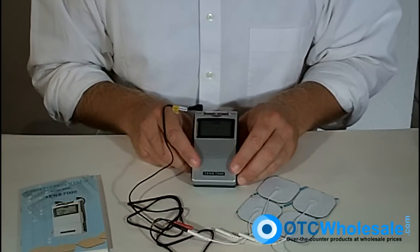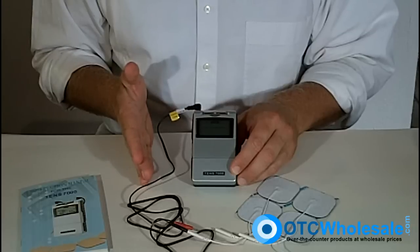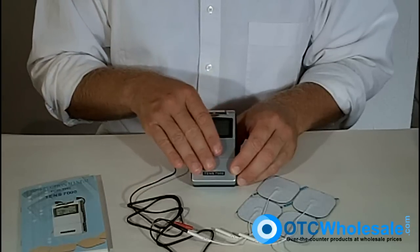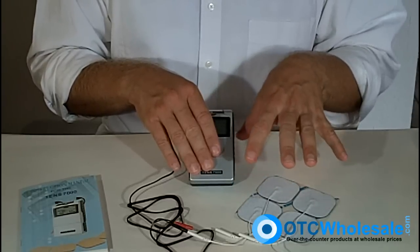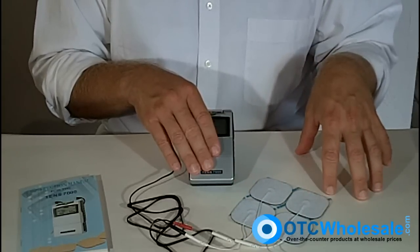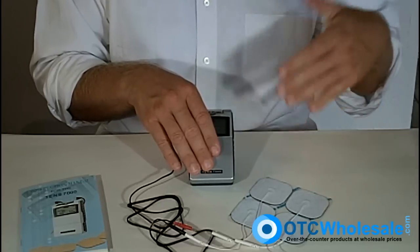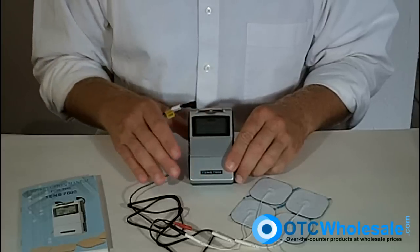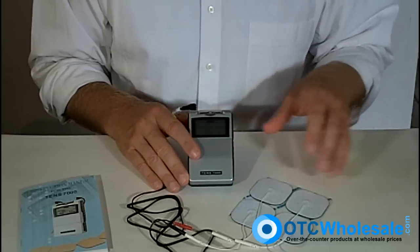That's the TENS 7000. This is part of a family of different units: there's a 3000 with three modes and the 7000 with five modes. Then there's a combination nerve stimulator and muscle stimulator, which is the twin-stem unit. On the other side, you've got the 7500, which is a three-mode muscle stimulator — not for pain mitigation, but for keeping muscles from atrophying or even building muscles with passive stimulation.